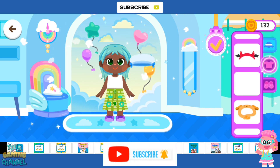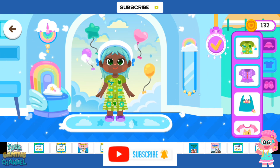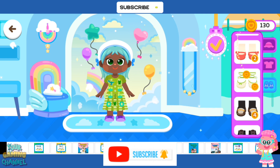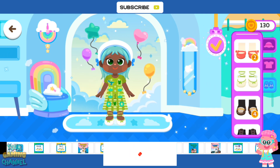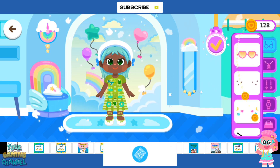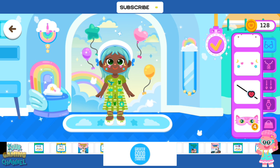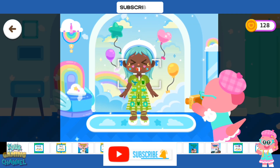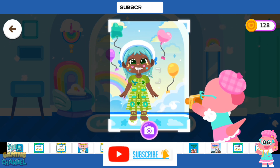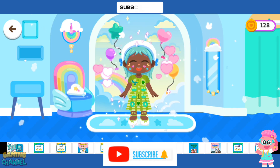Dress up your customer. Ha-ha! Now, let's take a picture. Wow! You did a great job! Ha-ha!